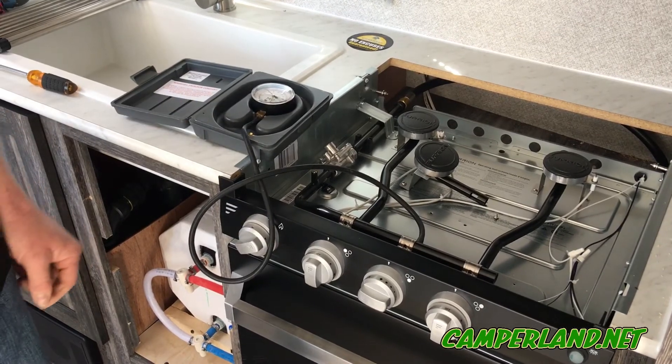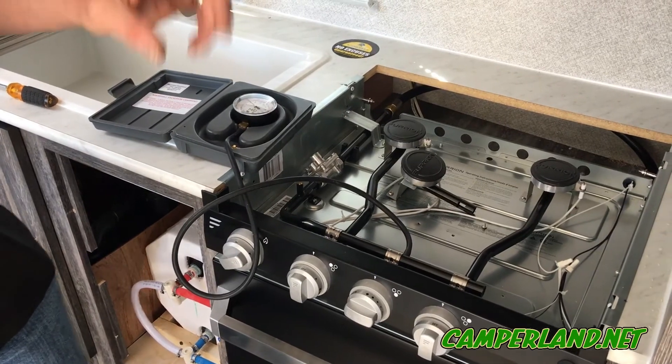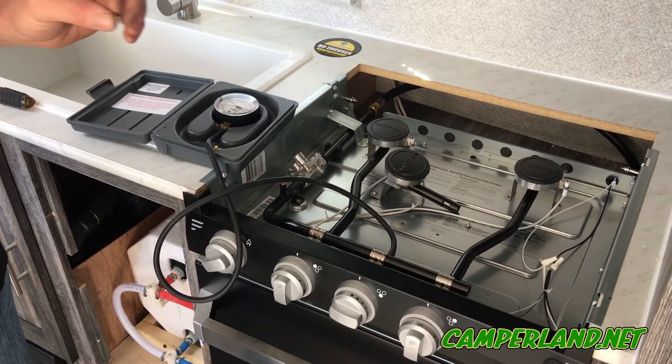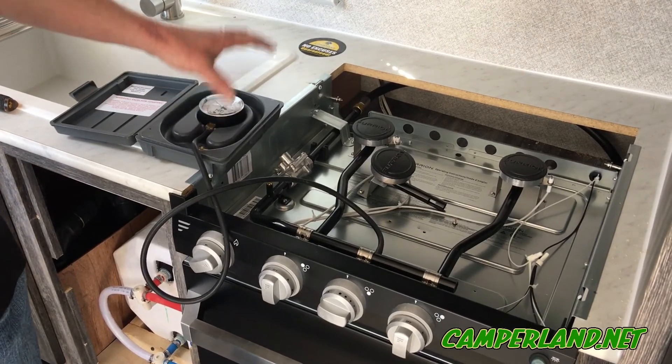If the pressure stays at 8 inches of water column for those three minutes, we're good. If it starts to drop, we'll go to each appliance with an approved leak-detecting solution and spray each fitting to find the leak, and then we'll fix it at that point — and that's it.